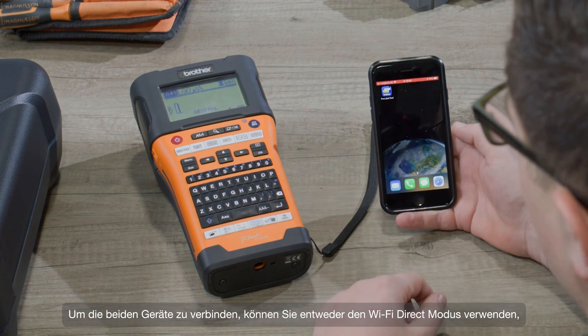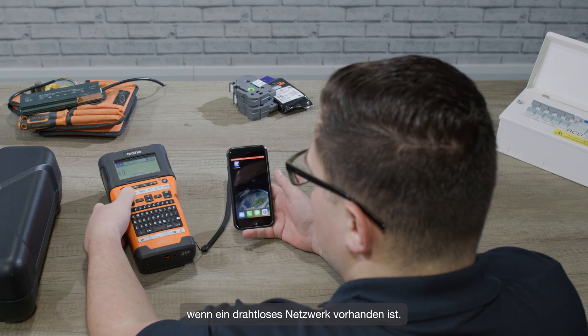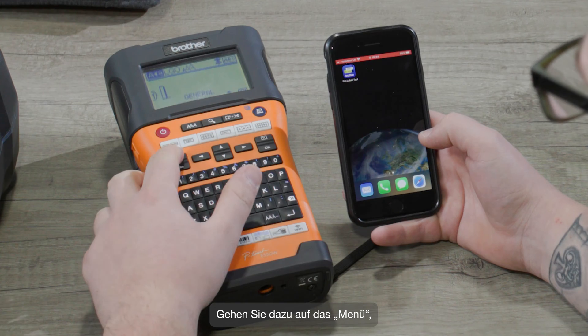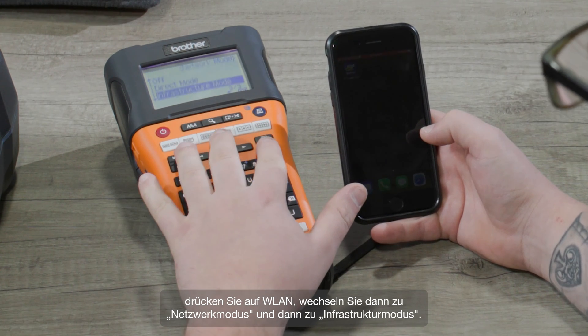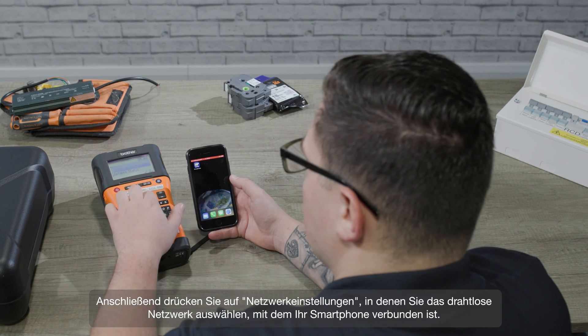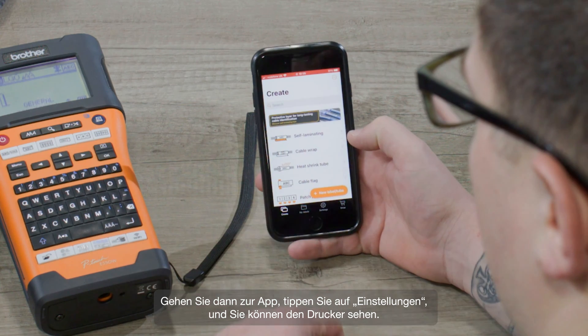To connect the two devices you can either use Wi-Fi direct by pressing this button, or infrastructure mode where there's an existing wireless network. To do that, go into menu, press wireless LAN, then go to network mode, then infrastructure mode, then network settings, where you can select the wireless network that your phone is connected to.